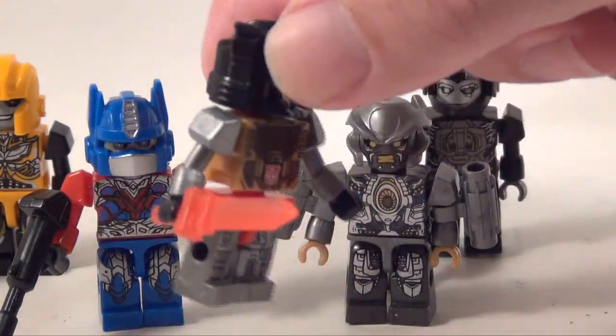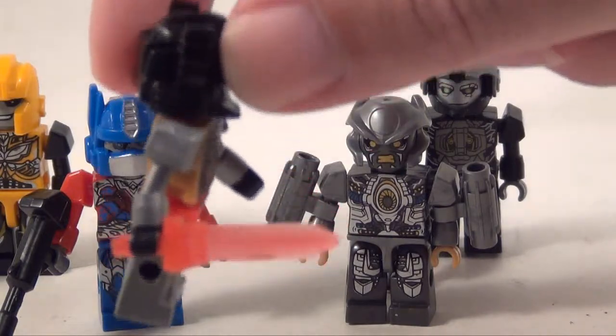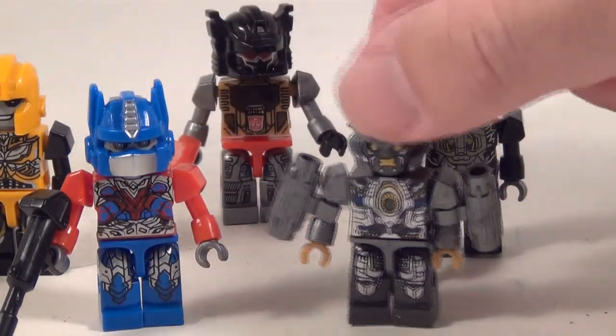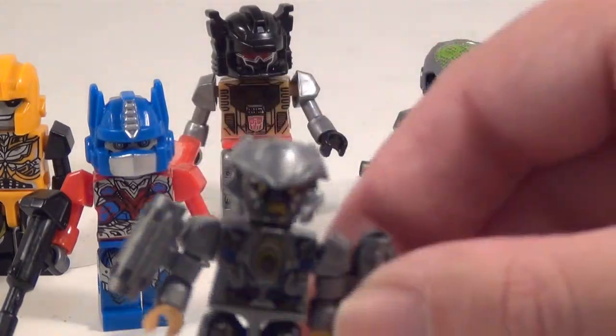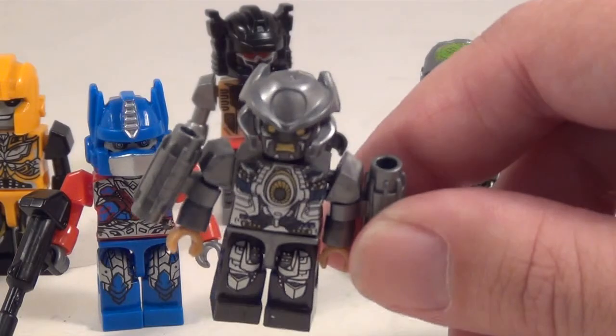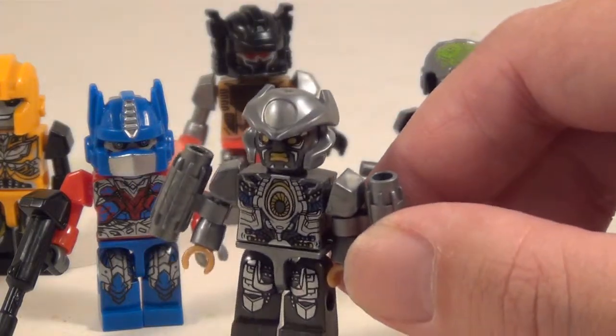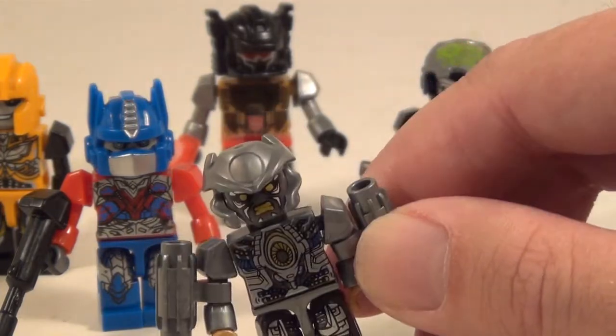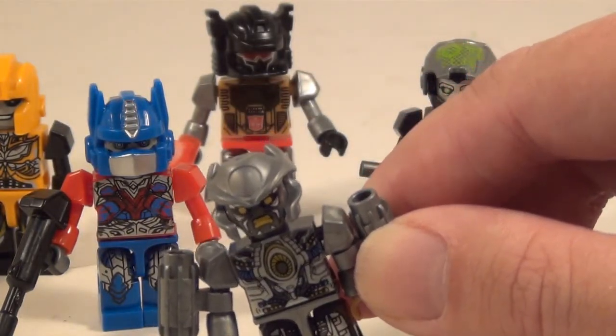As you can see, each one has his own accessory. Like Grimlock has his translucent red sword. You got Galvatron here — another really nice detailed body with these twin fusion cannons on his arms. And look at that face, that is a very mean looking face right there.